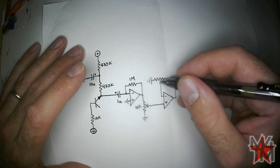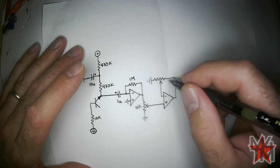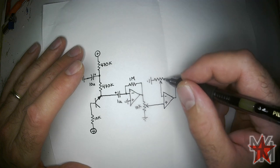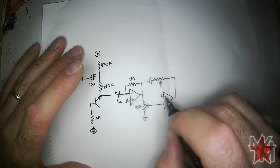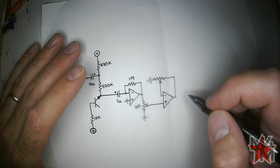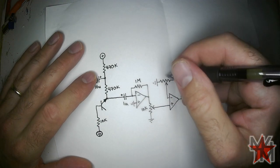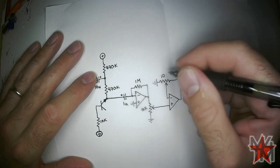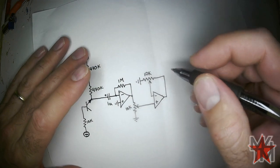If we move the potentiometer the other way and increase the resistance on part of the circuit while lowering it at ground, the op-amp will have to put out more voltage because the resistor divider is decreasing the voltage the negative pin is seeing. We can make this a 10K trimmer — anything more than 5K will be fine.